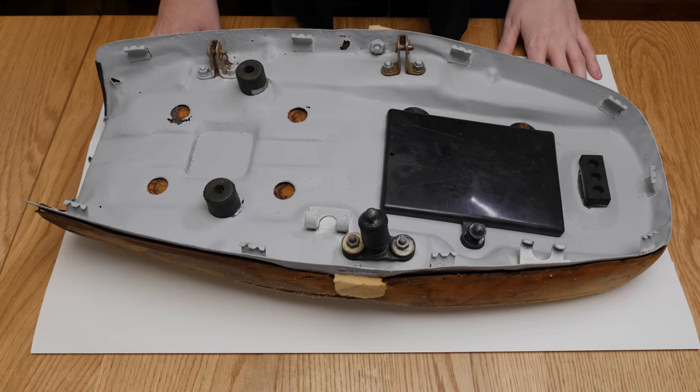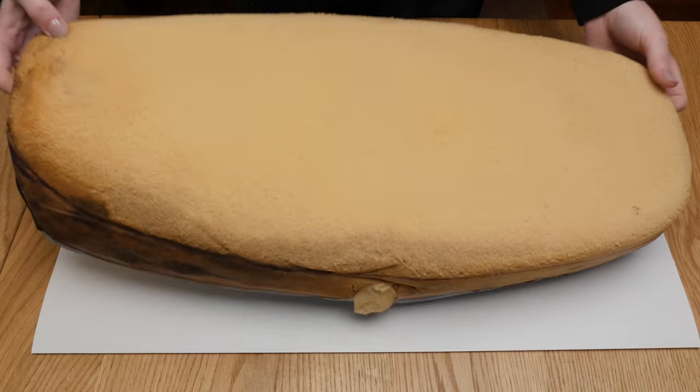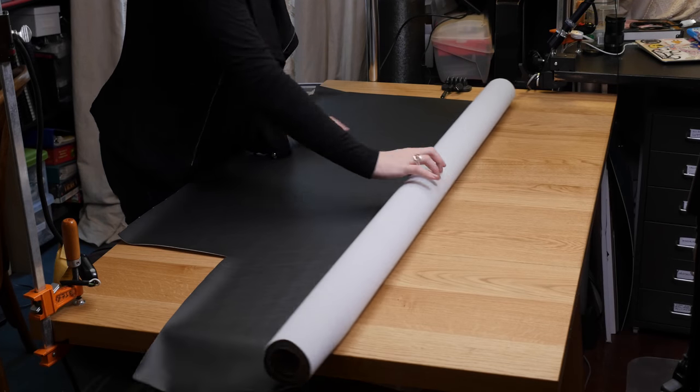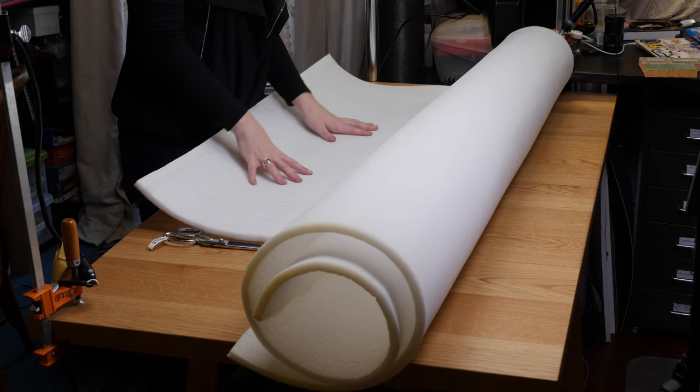My technique in pattern making and sewing this cover are largely based on a video I found by Sailrite, which is also the vendor from which I ordered most of the supplies for this part of the project — including some waterproof upholstery vinyl, fabric-backed foam, and UV-resistant upholstery thread.